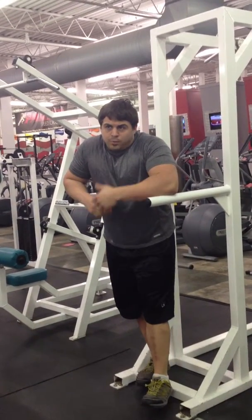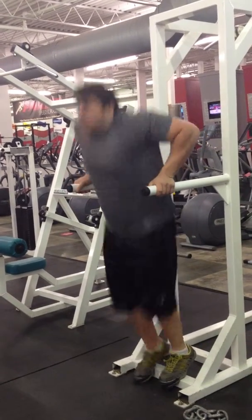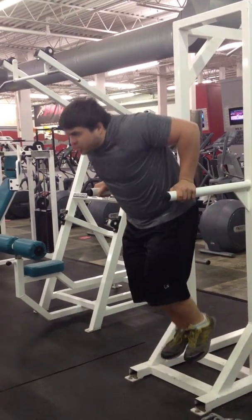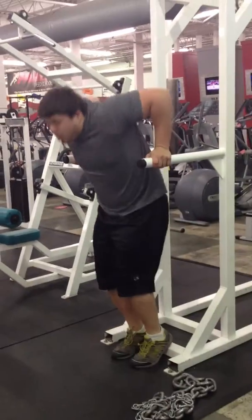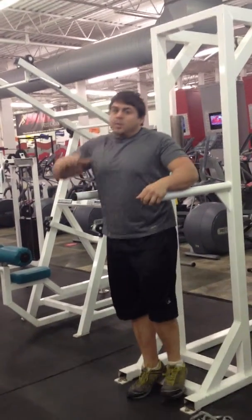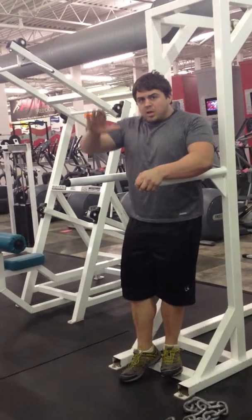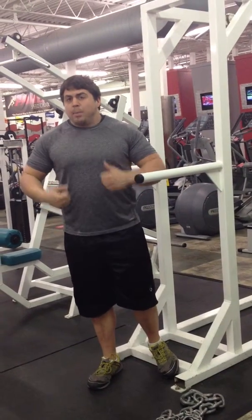So guys, if you can't quite handle the full dip yet, that's fine. What we do is called a negative. You're going to jump up, you're just going to lower yourself down — jump up, lower yourself down, jump up, lower yourself down. That way you just get used to holding your body weight and going down and controlling yourself. Okay, let's get stronger and stronger. Try to add that push in toward the end.